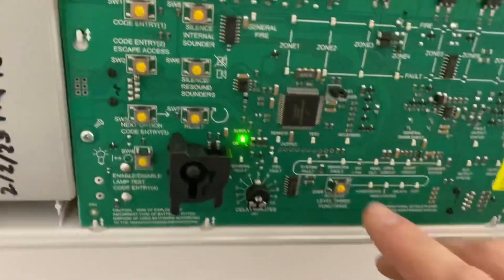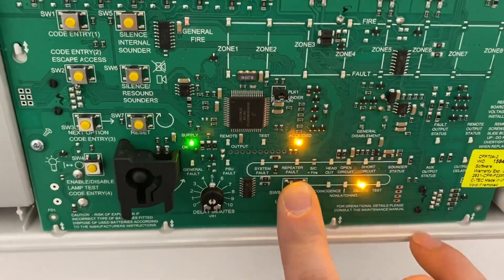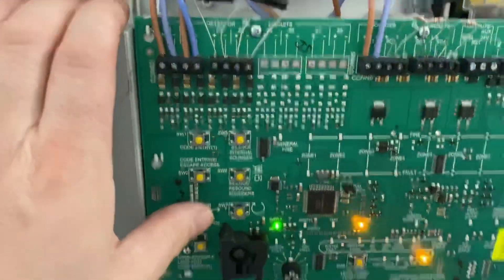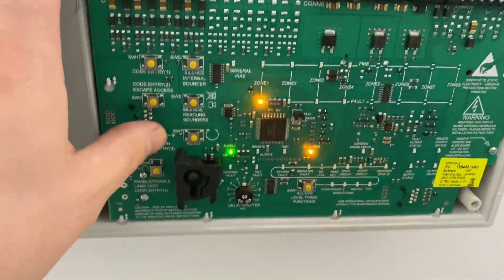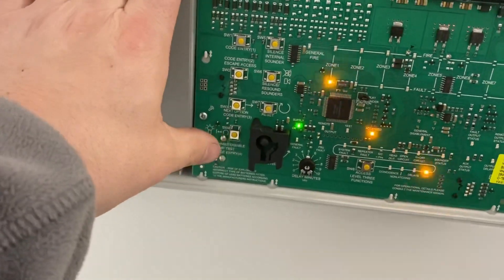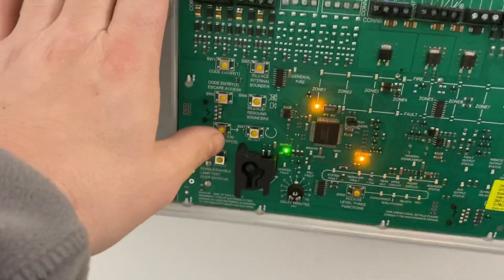Lift the lid and you'll see the level 3 access button hidden underneath. Give that a press continuously until you see 'test'. Now push the third button — which is 'next option' — to light up the zone, then press 'disable/enable' and you'll see that the lights are now flickering in sync with each other.